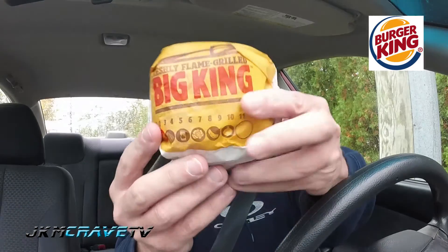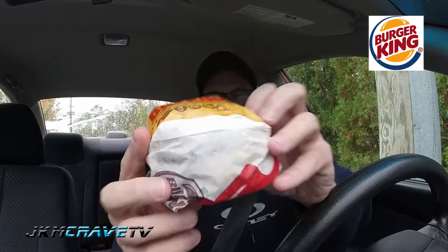Okay guys, we are here, we are parked, I've got my bag. I've got my napkins, and I've got my Big King, guys. Look how pretty this is wrapped. Wow, look at that. It feels kind of small though. Alright, let's see what this thing looks like.